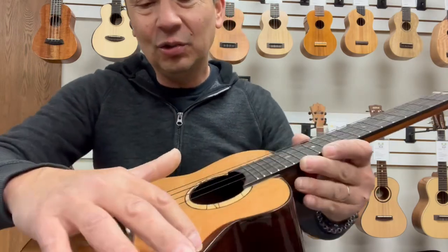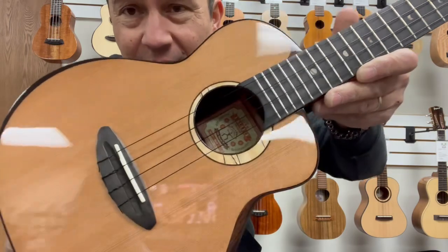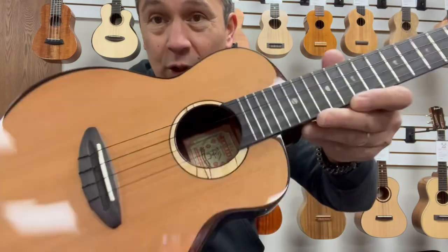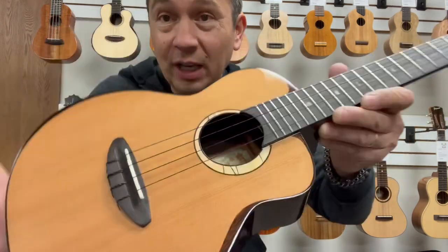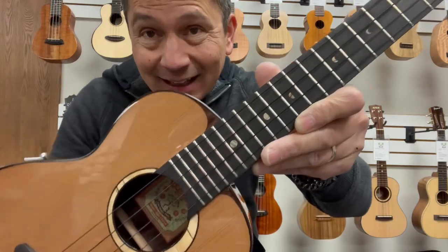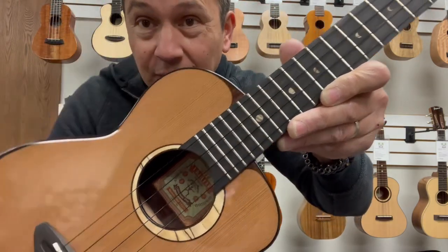This guy has this cool little design here, and this offset there. Very unique. It's got a nice wooden sound hole rosette — cool design there. Ebony bridge and fingerboard with these moon dot inlays. Starts out as a partial moon and works its way up to the full moon.